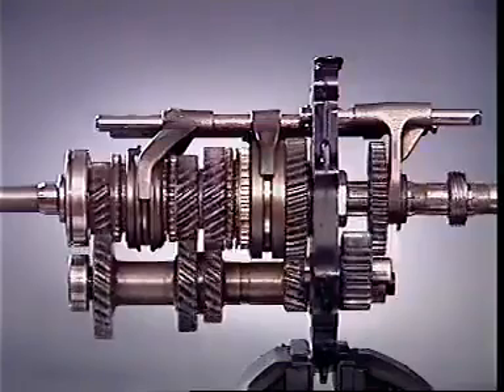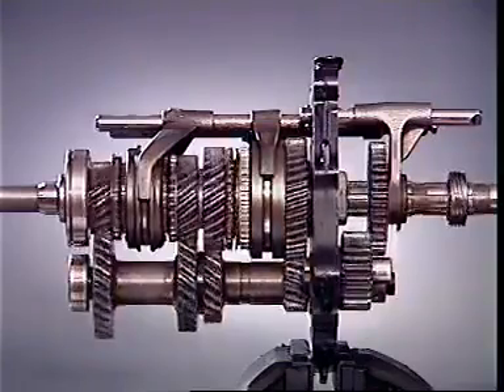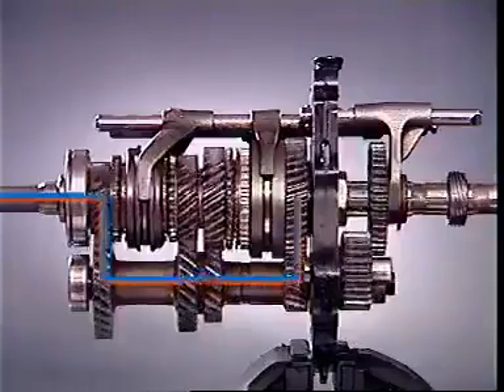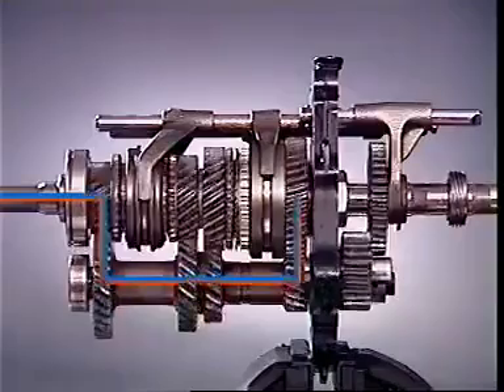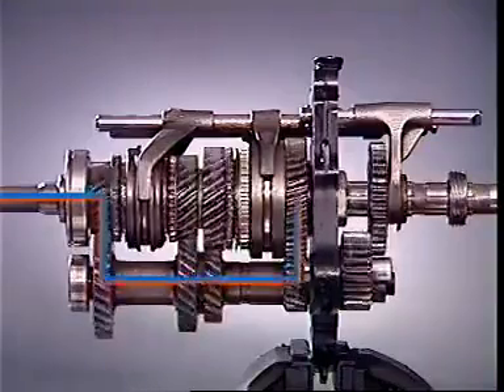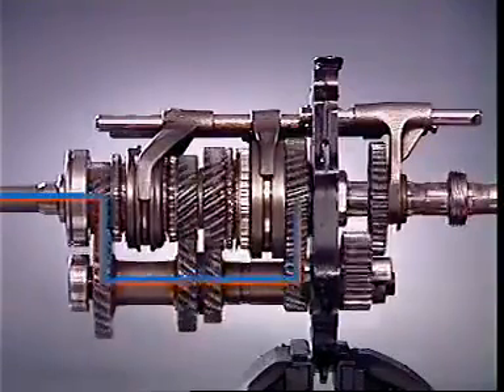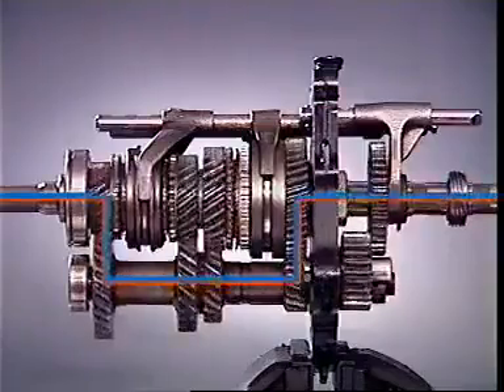When the clutch is released, the drive is transmitted to the input gears along the counter shaft to the gear selected. Since this gear is now locked to the main shaft, the main shaft rotates and transfers the drive to the final drive unit.